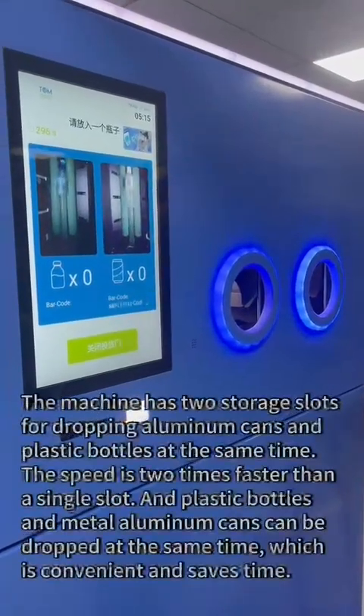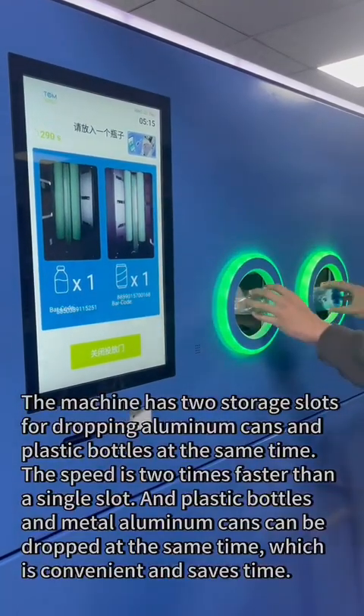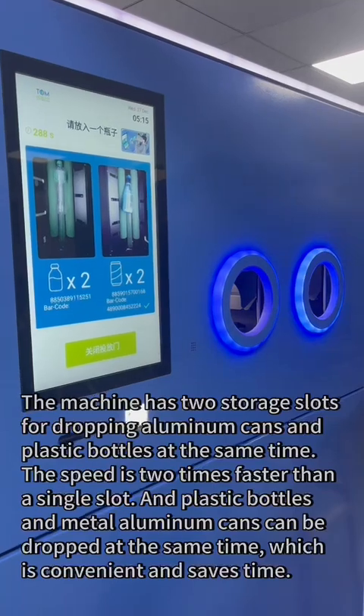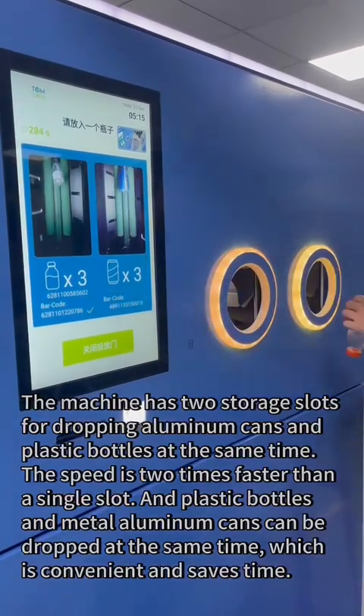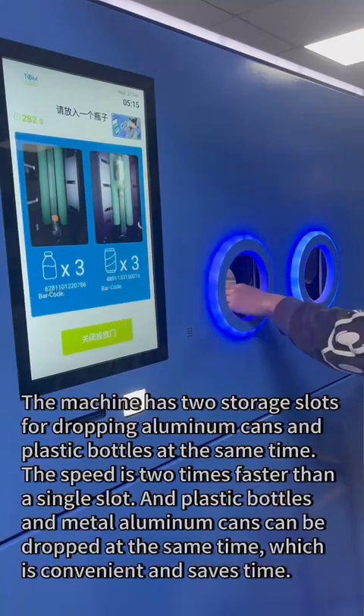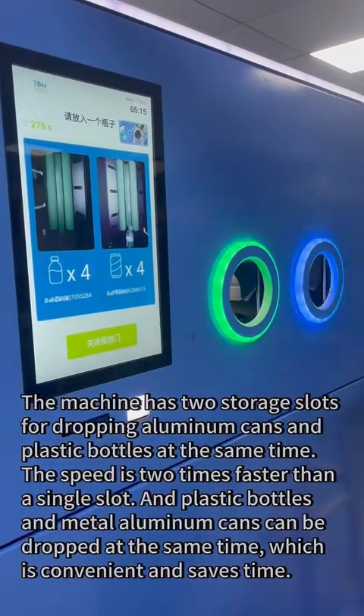The machine has two storage slots for dropping aluminum cans and plastic bottles at the same time. The speed is two times faster than a single slot, and plastic bottles and metal aluminum cans can be dropped simultaneously, which is convenient and saves time.